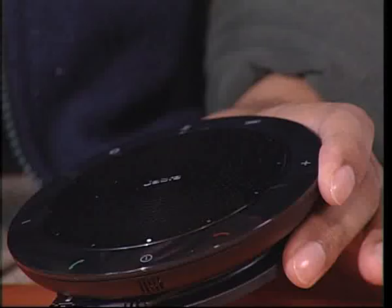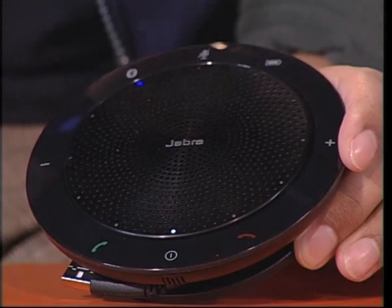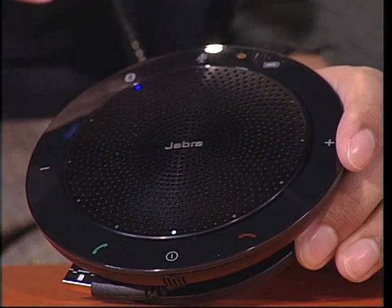The process of connecting it to your phone is really simple — just activate Bluetooth on your phone, press this button here and tap the icon, and it's turned blue, which means it's connected. The Speak 510 can connect up to eight devices at the same time, which makes it useful if you're working from a home office and have multiple lines active.